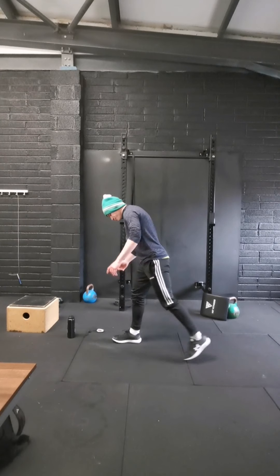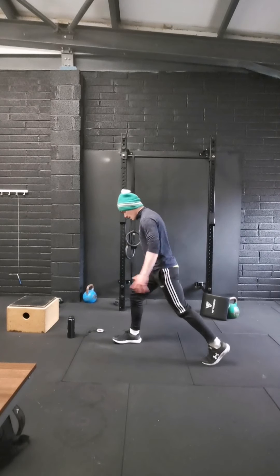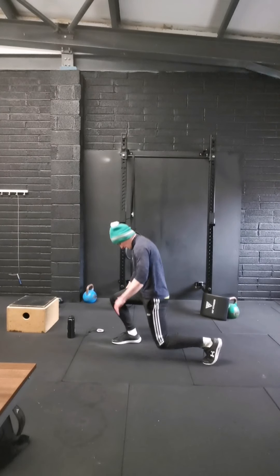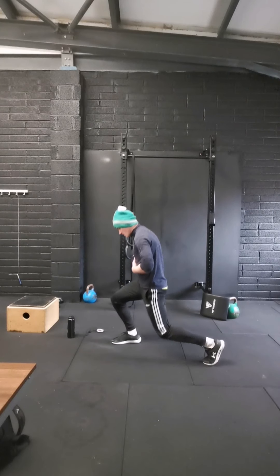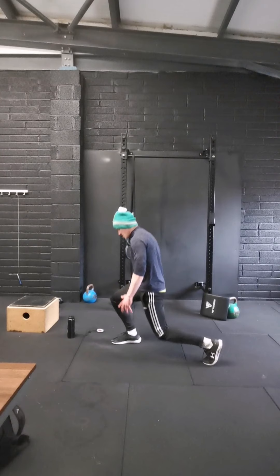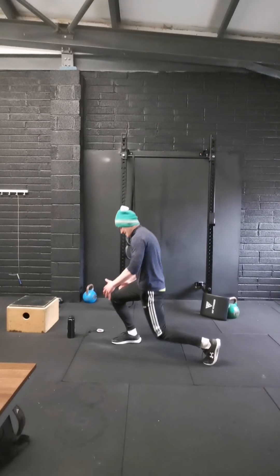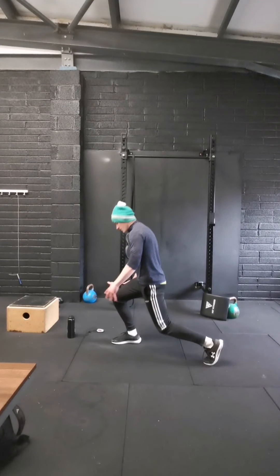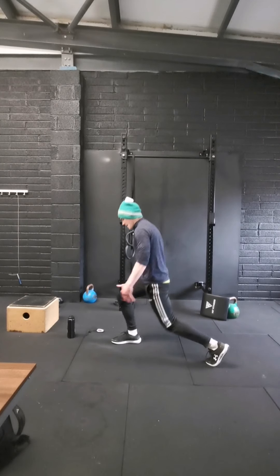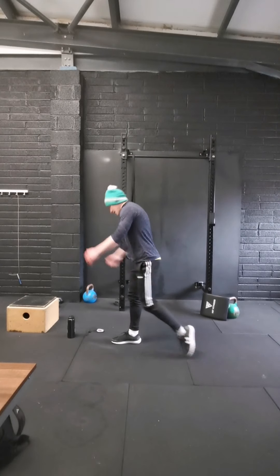Swap sides — same again, let's go: 1, 2, 3, 4, 5, 6, 7, 8, 9, and 10.